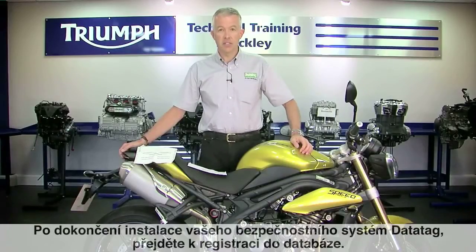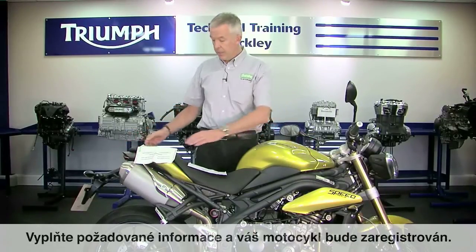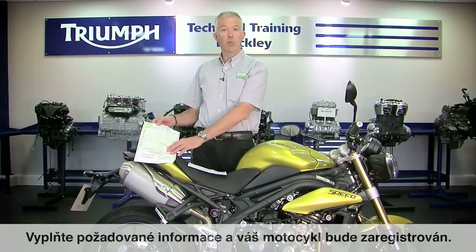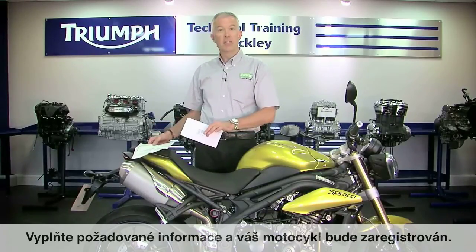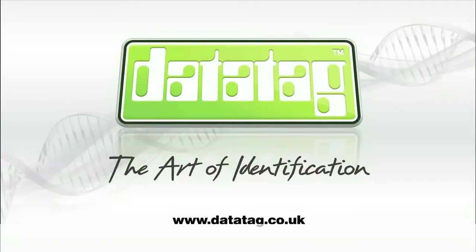Having completed the installation of your DataTag motorcycle security system, all you have to do now is make sure you register it with DataTag. Complete and return the enclosed paperwork in the envelope provided and your motorcycle will be registered.